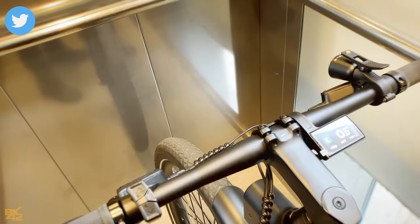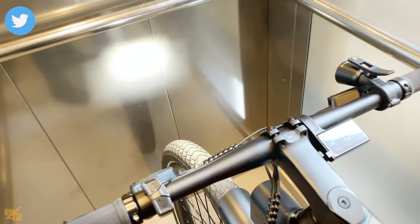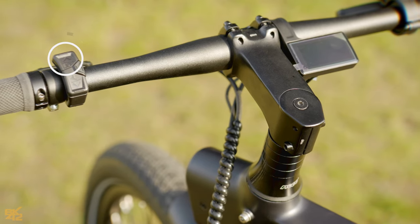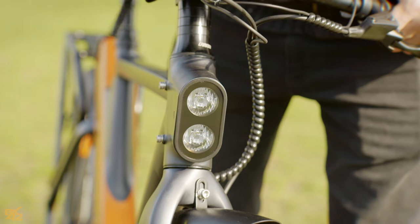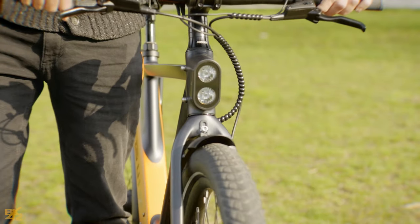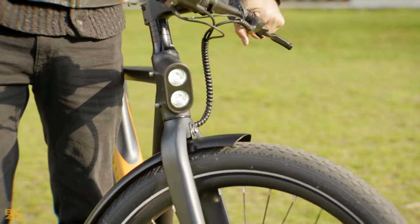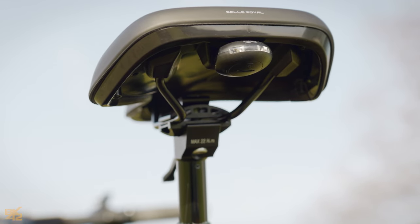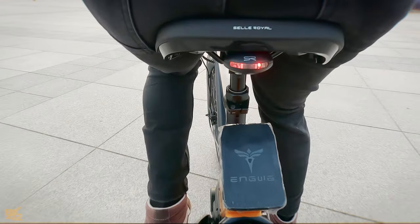On to the lights: the headlight is fixed in the frame, so it takes a moment to catch up with your turns — just a heads up. The rear light, while handy, doesn't sync with the main battery system, so you've got to flip it on yourself.